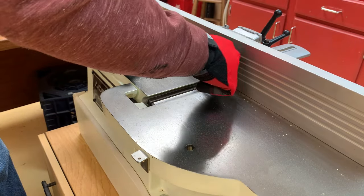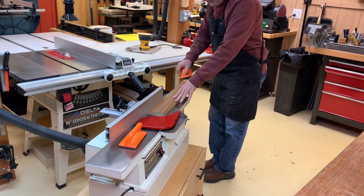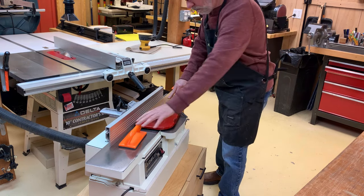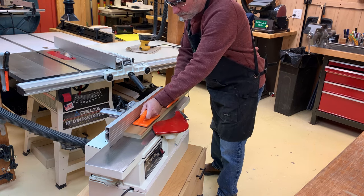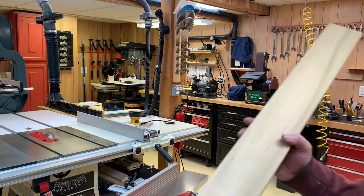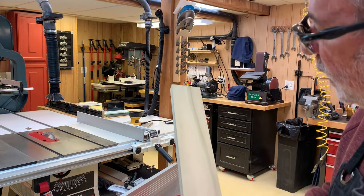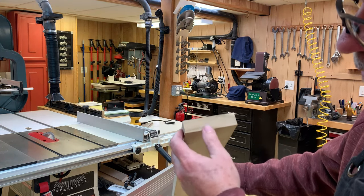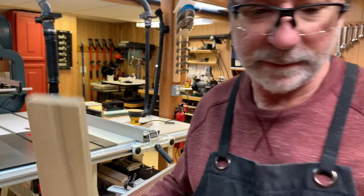With the new blades installed and set, we're going to take a test piece for a test run to see how well and how evenly they cut. Looks really good, actually — a nice flat plane, no marks at all from the knives, nice and smooth, and it has a nice even width to it. It worked really well. I really appreciate you watching the video. Thanks for watching.